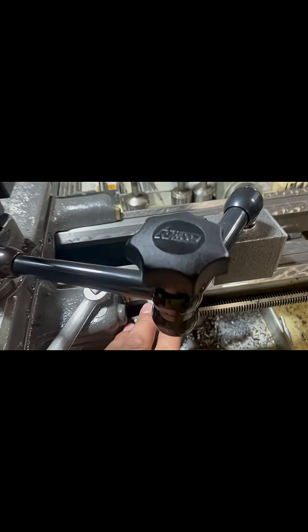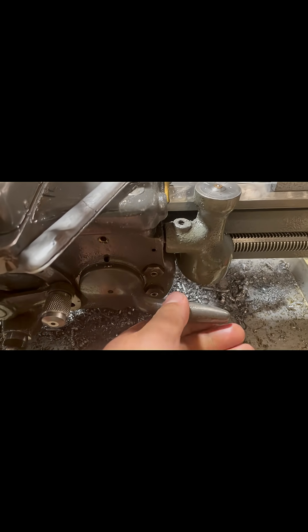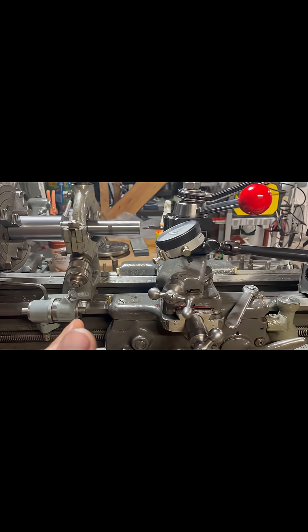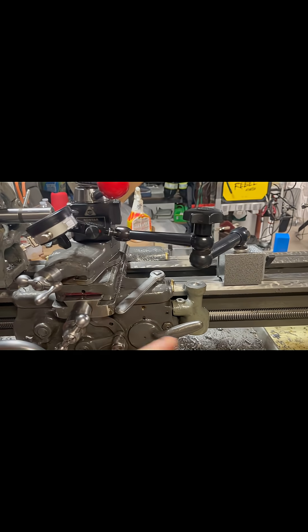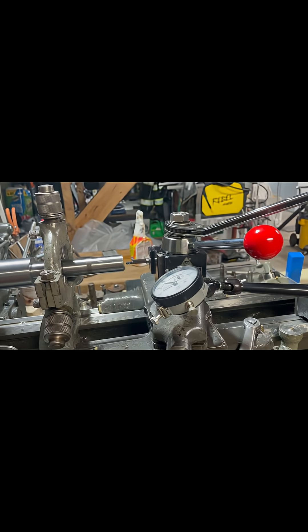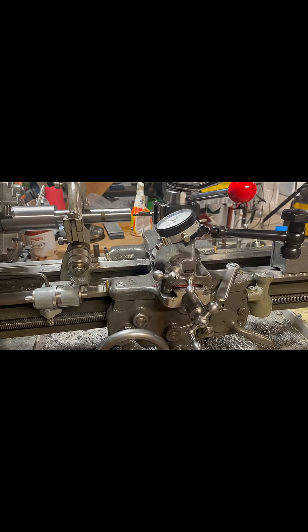This is the thread dial. What happens is it will begin to spin, and as it spins to a number I'm comfortable with — it could be one, two, three, or four, doesn't really matter — I'll engage this half-nut lever, and that'll allow the saddle to automatically move with the lead screw and cut that 10 TPI. Then once you get to the end of the cut, you just release it.